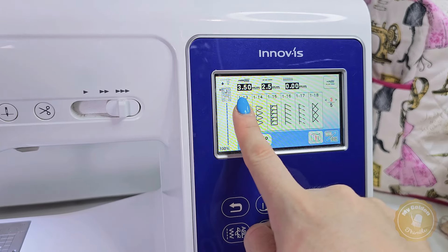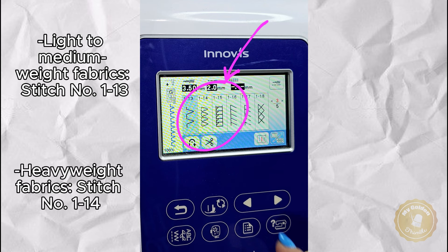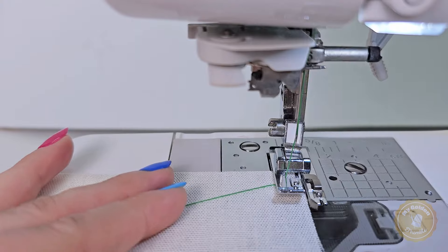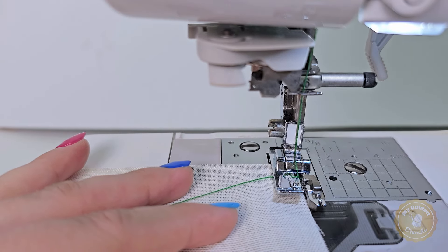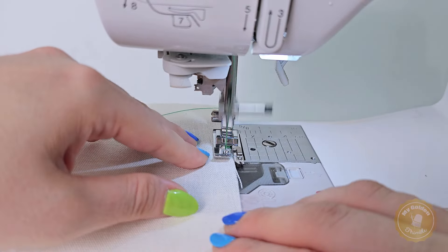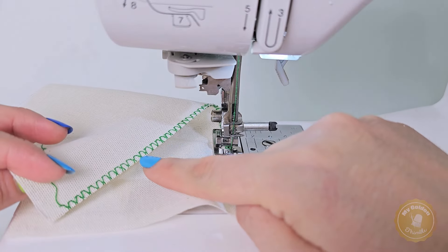Next we need to select the overcast stitch on your sewing machine. It looks like a zigzag with a straight stitch, or a ladder. There are different types of overcasting stitches you can choose from depending on your fabric type. If you aren't sure which one to choose, check this list or your machine's manual for more information. Now for the fun part — start sewing your overcasting stitch along the edge of your fabric. You can make a few test stitches to make sure everything is working correctly, but the overcasting foot will keep everything in place, giving you a clean and professional-looking result.